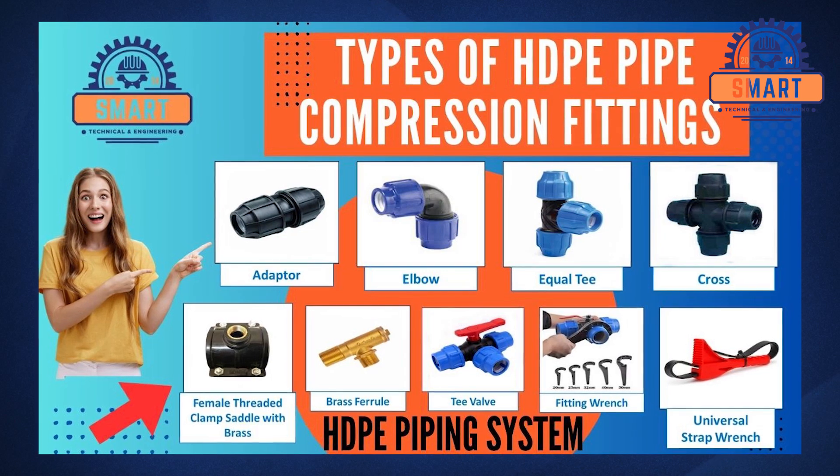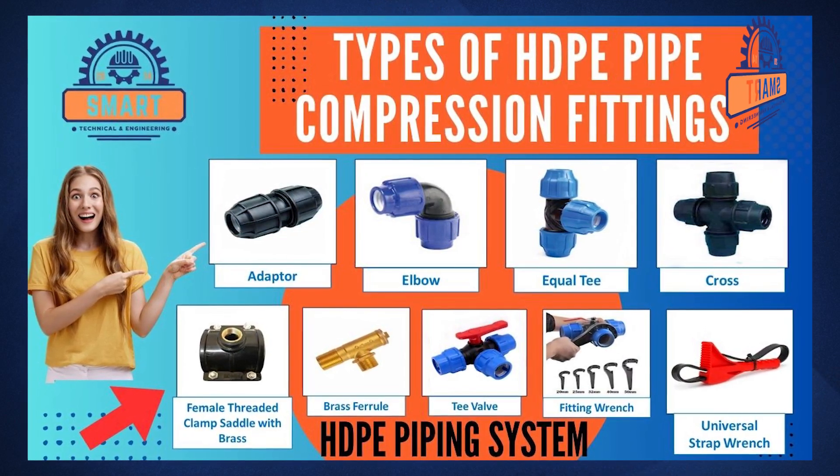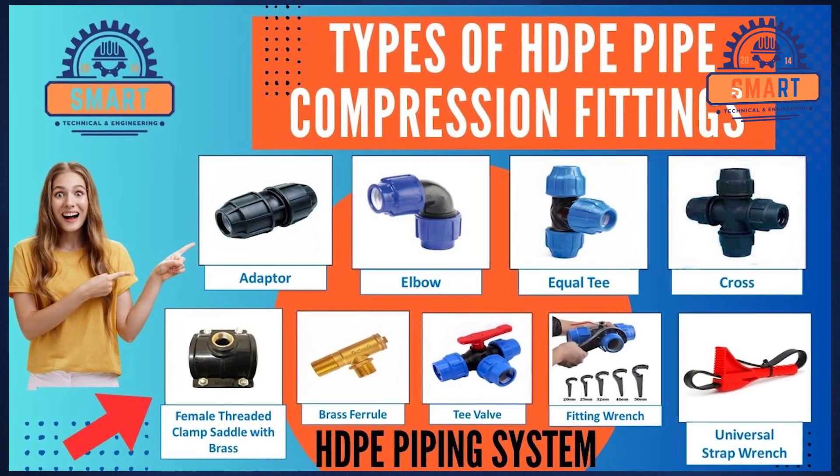Hello, welcome to Smart Technical and Engineering. Today we will explore the types of the HDPE pipe compression fittings and accessories with pictures and names clearly. Please continue to watch until the end of the video. Thanks.